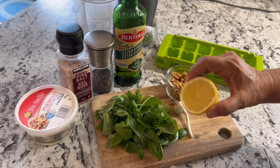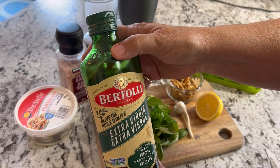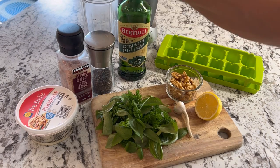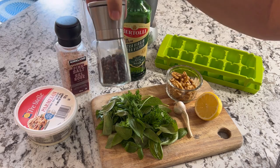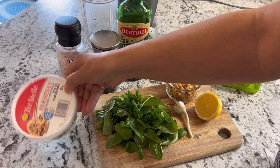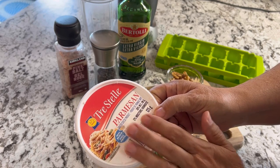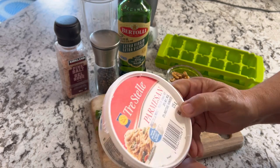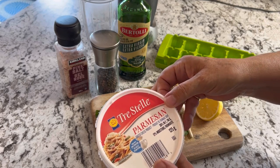We're also going to squeeze in some lemon and use some good quality extra virgin olive oil. It's optional whether you want to add in some salt and fresh ground pepper. The parmesan cheese is also optional — if I have it I'll use it in the recipe, otherwise parmesan is something you can just add into your recipes when you're cooking with the pesto.